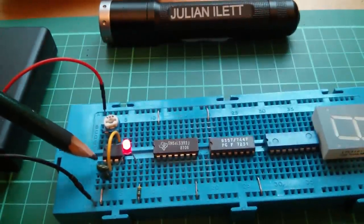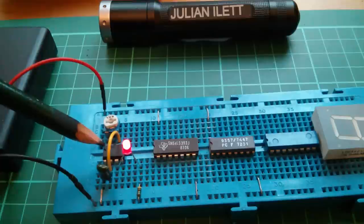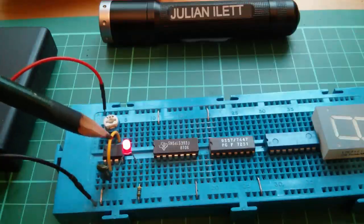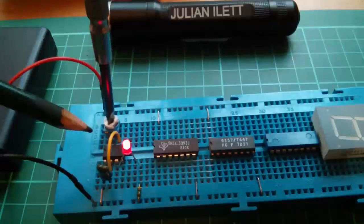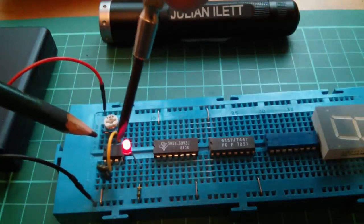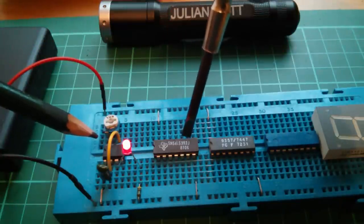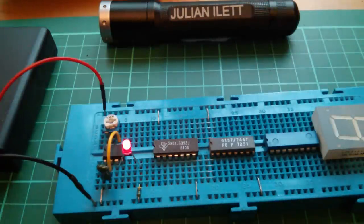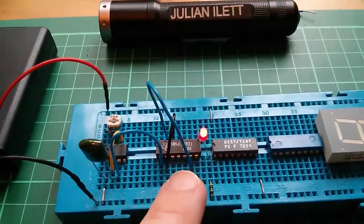So the 555 circuit: pin 2 to pin 6 for astable mode — oscillator mode in other words. Capacitor here with just any value, 100k resistance. I can't tell if this LED is oscillating or switching on and off, but if I vary the pot it does vary in brightness, so I assume it is. I need to now feed the output of the 555 to this LS393 8-stage divider, and out the back of that we should see the LED flashing on and off.